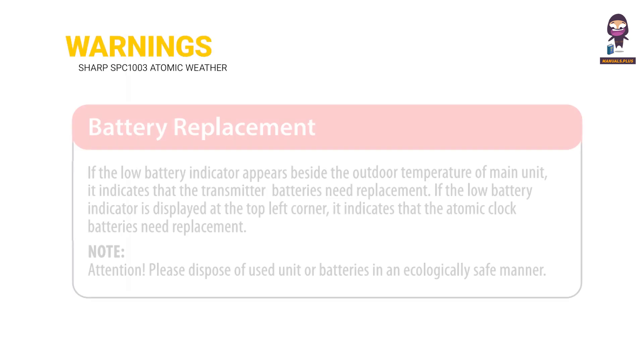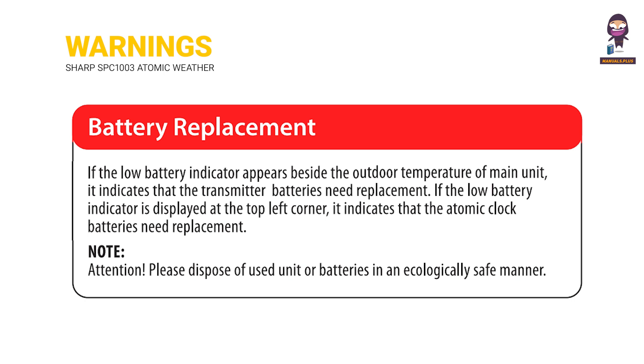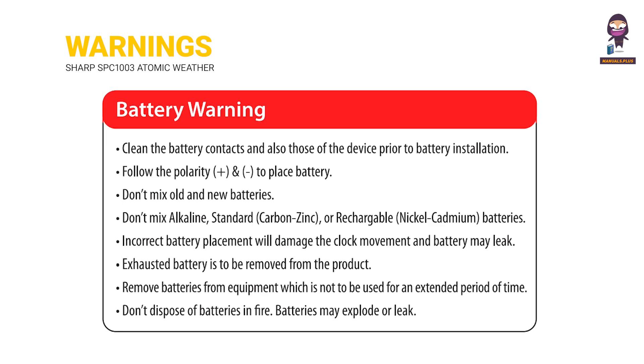Warnings. Battery Replacement. Battery Warning. Troubleshooting.